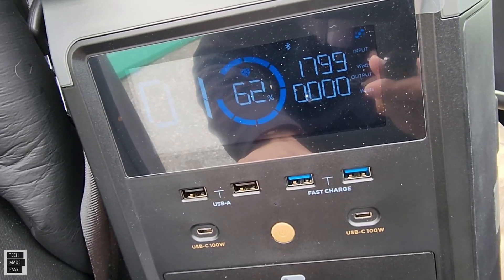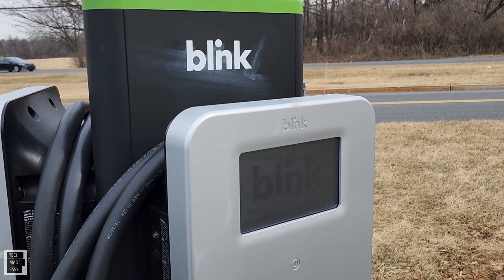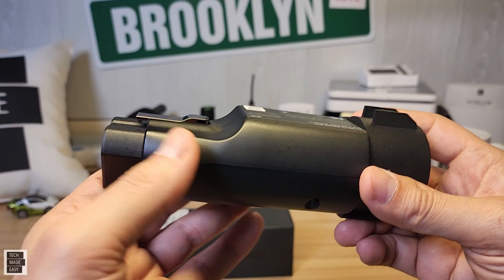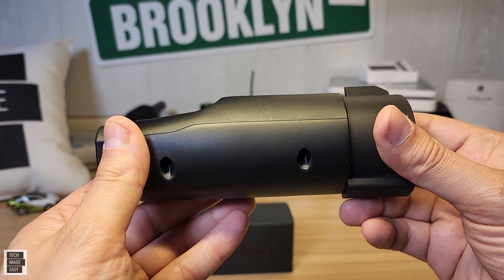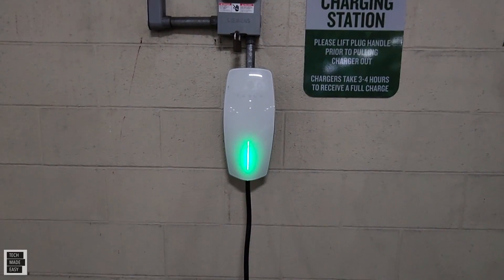We are going to be charging the Delta Pro at a charging station for a little while just to show you how it works and what type of input wattage we get. We're also going to be using this at a Tesla charging station.